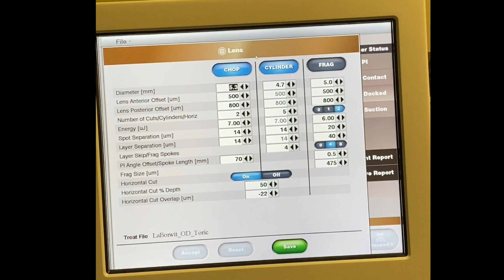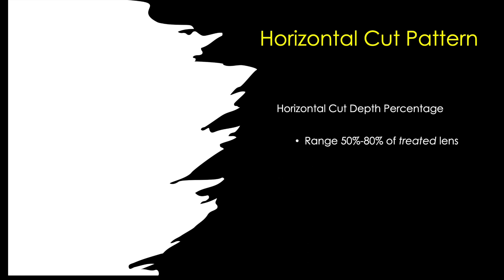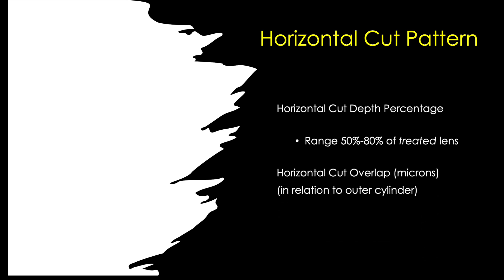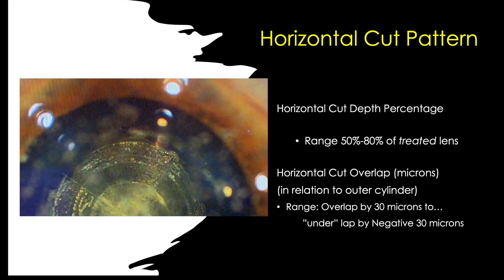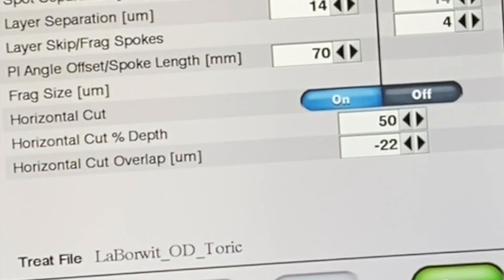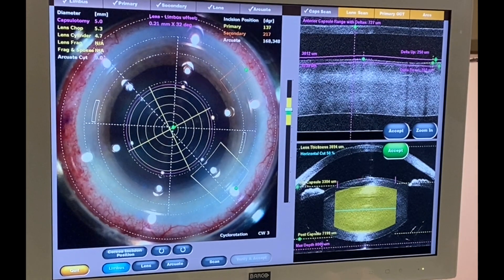This is the screen showing at the bottom the new horizontal cut that you can now turn on. The horizontal pattern can be between 50 and 80 percent of the treated lens as far as the depth in the lens where it makes that cut. The horizontal cut overlap is in microns between 30 overlapping or underlapping. In this case I use 50 percent depth and minus 22 on the horizontal.